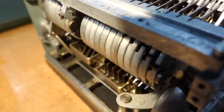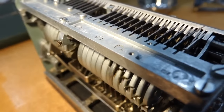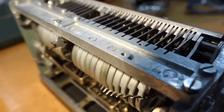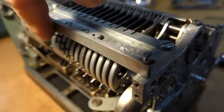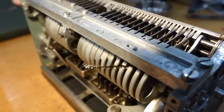Now, same thing from the back, where you can see the carry release pins. And also they are all in the helix here, so all the carries do ripple through.